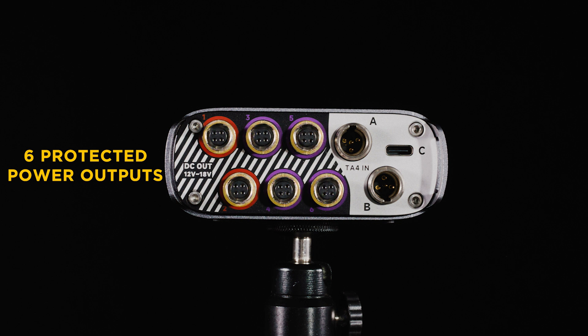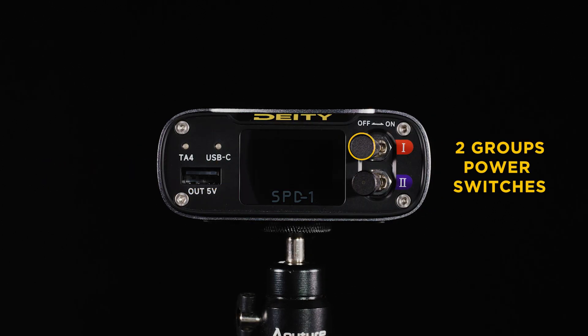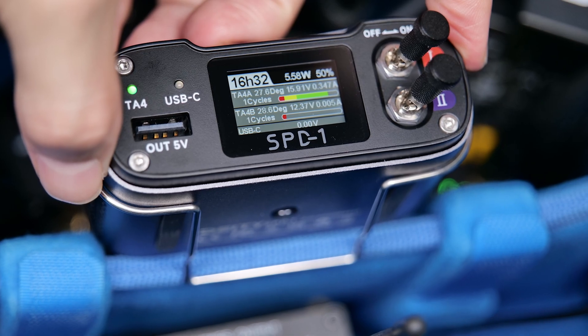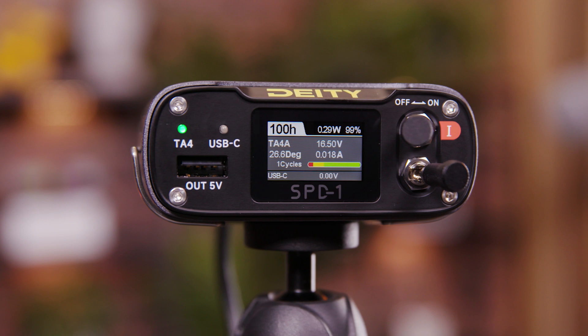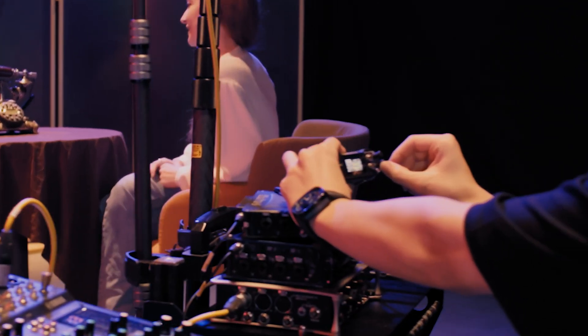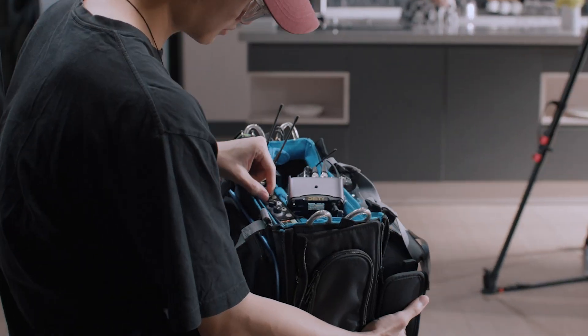It has six protected outputs, three inputs, a Type-A port on the front, and two group circuits to allow you to power exactly what you need throughout your set day. The telemetry data that this shows allows you to really maximize the full potential of your battery system.